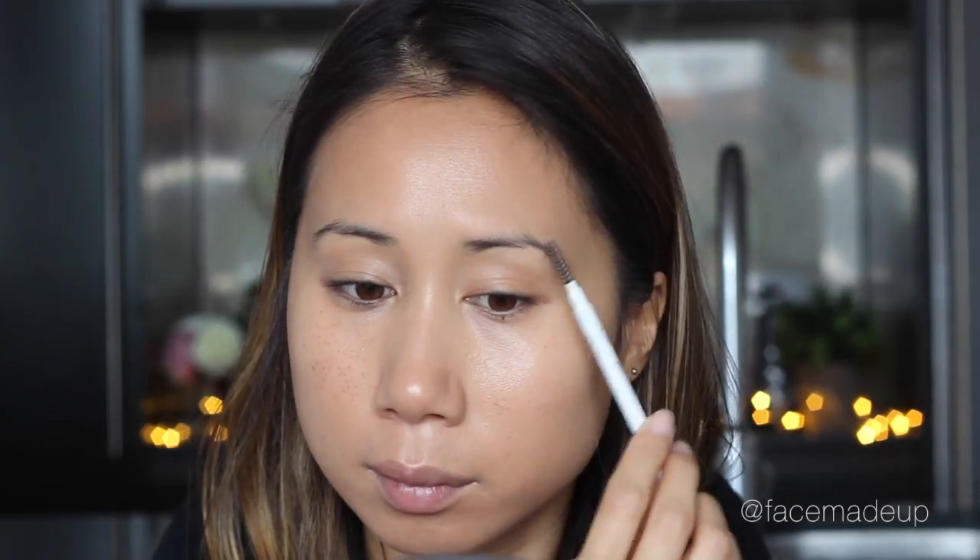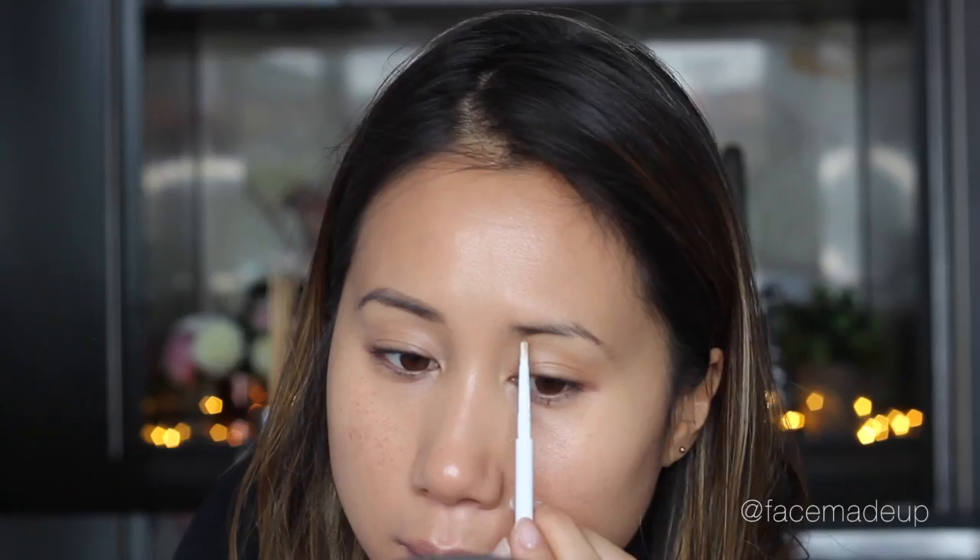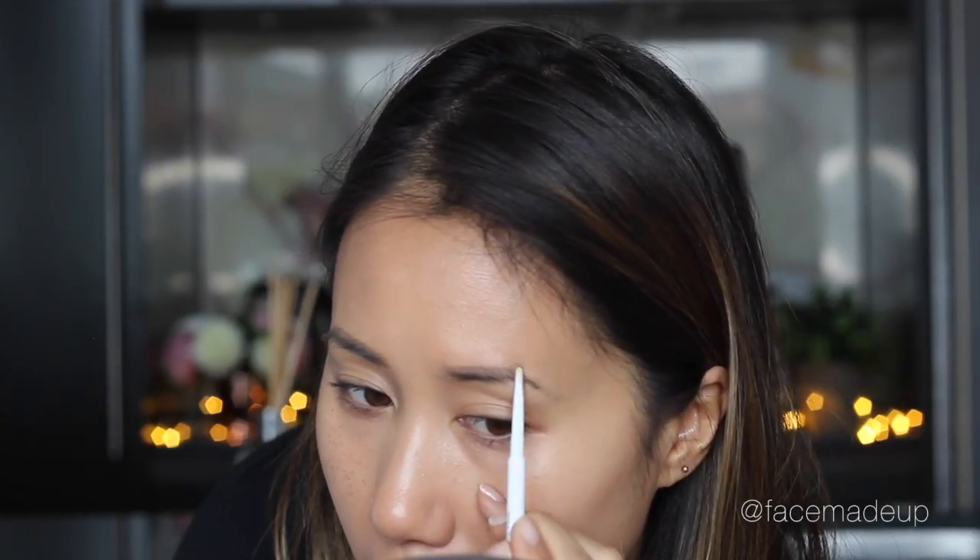For my brows I'm using Colourpop's brow pencil in the shade Dope Taupe. As always, I start off by combing through my brows so I can get a better look at the shape before filling them in with the pencil end — it's quite a soft formula and really pigmented. Then to set my brows in place I'm using the L'Oreal Brow Artist Plumper.